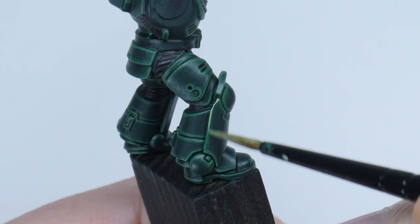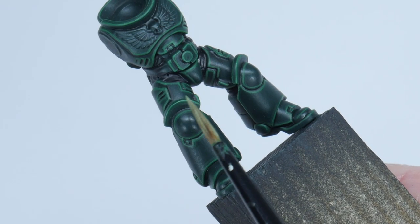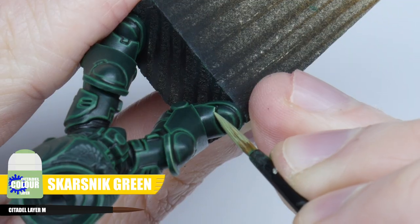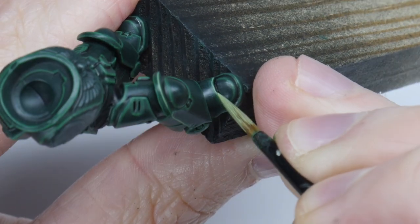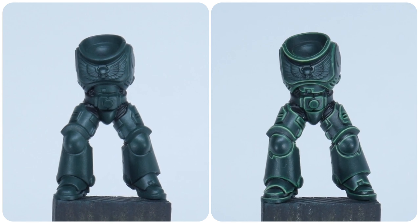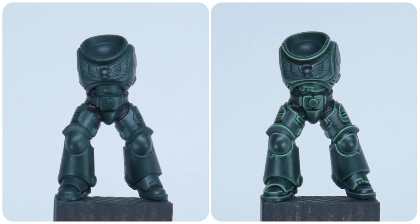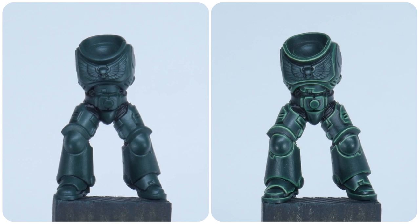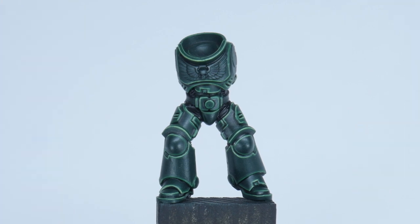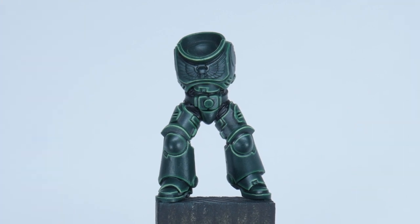I'm going to finish off the highlights with a spot highlight, and I'm using Scarce Knit Green for this. Using the same techniques I've just shown you, you'll want to pick out the more prominent edges on the armour. Once you've finished doing all those different highlights, you'll see what a huge difference it makes to help bring out all those armour details. It does take time, but I do think the effort is always worth it. Let's now move on to painting all the other details of our Dark Angel.